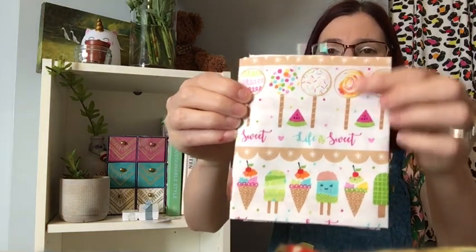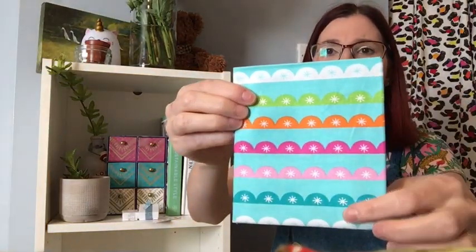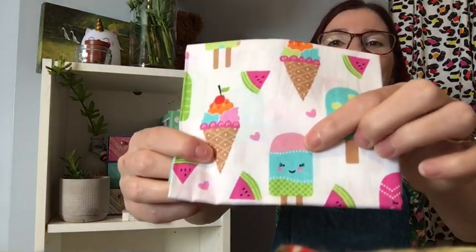Then we've got our fat quarters. This one's got ice creams, ice lollies, and watermelons on it. Then this one is dotty with love hearts — it reminds me of sprinkles. This one has a lovely scalloped edge and it's rainbow-coloured. Then another ice cream themed one which is cute — I love this ice lolly with a little smile.